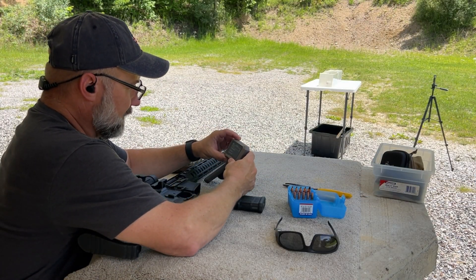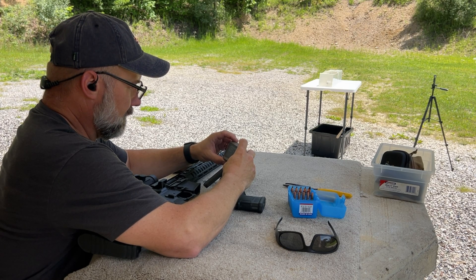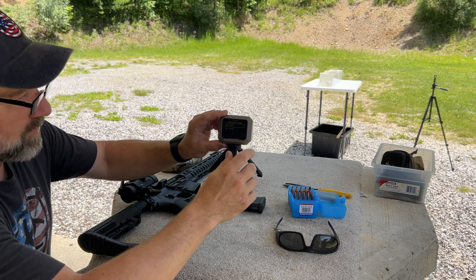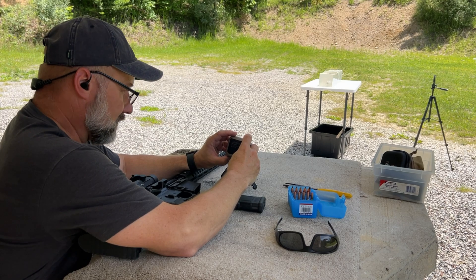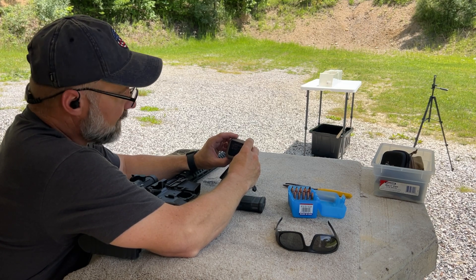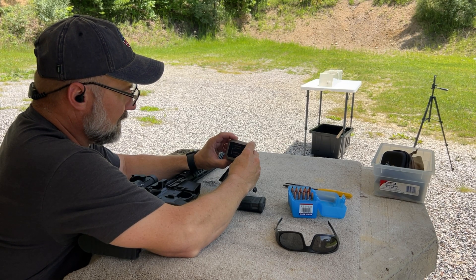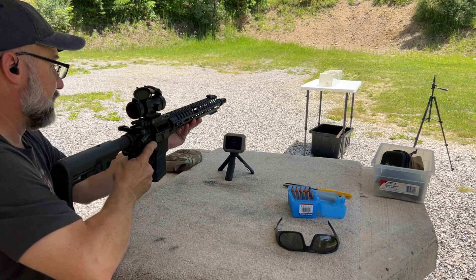One of the big differences about the Garmin is you have to select your velocity range. They have a 6 to 1700 foot-per-second range and a 1700 to 5000 foot-per-second range. I had selected the 1700-plus range, but this was a subsonic load running hopefully a little over 1000 feet per second. So I had it set on the wrong velocity range — let's get this reset correctly.